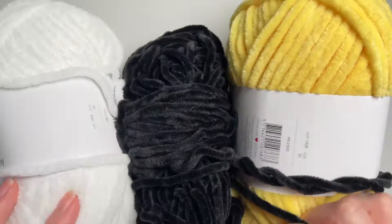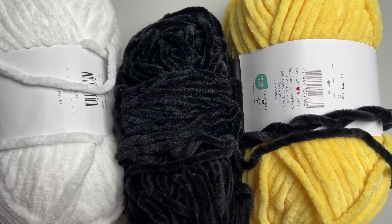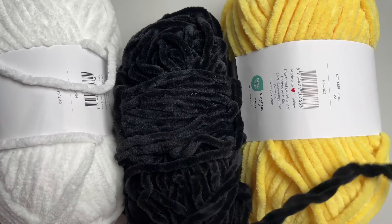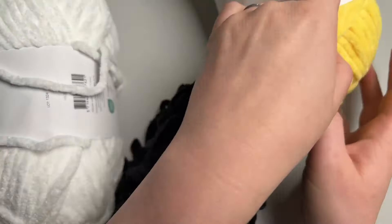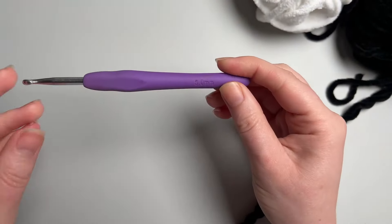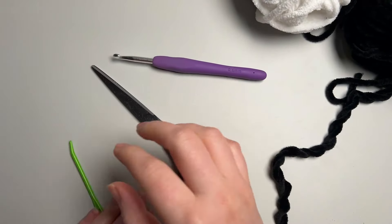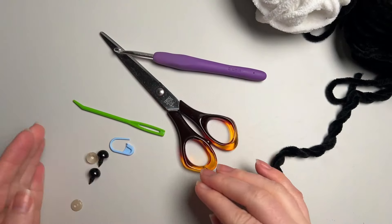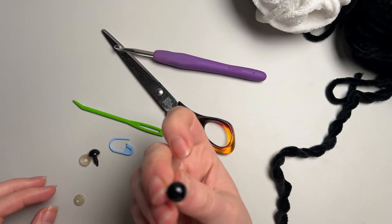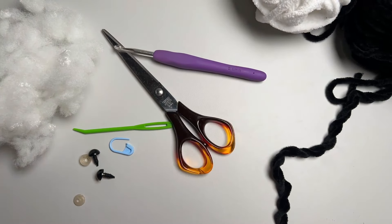So this is what we're making and this is what we'll need. We need three colours of yarn today: yellow, black, and white — unless you want your bumble bear to be different colours. I'm using Hobbie's Honey Bunny yarn with a 5mm crochet hook. You'll also need scissors, a needle, a stitch marker, 10mm safety eyes, and some stuffing.